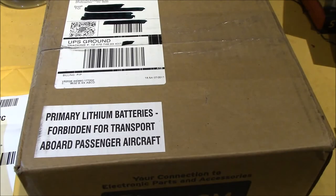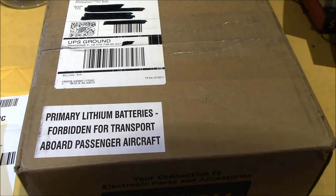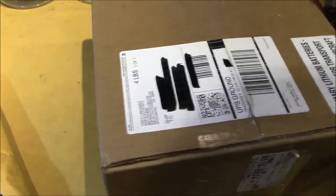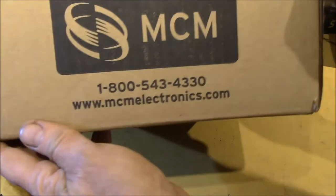Good afternoon YouTube. Looks like time for another post bag, or UPS box, as the case may be. This one came from MCM Electronics.